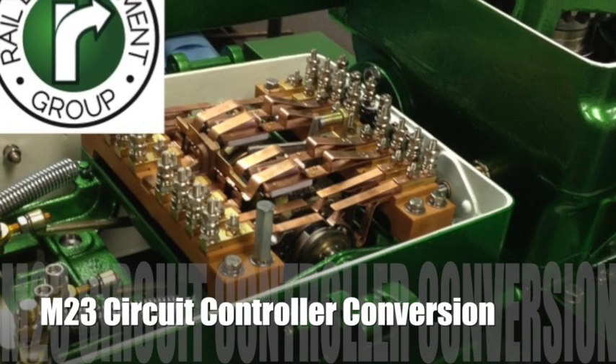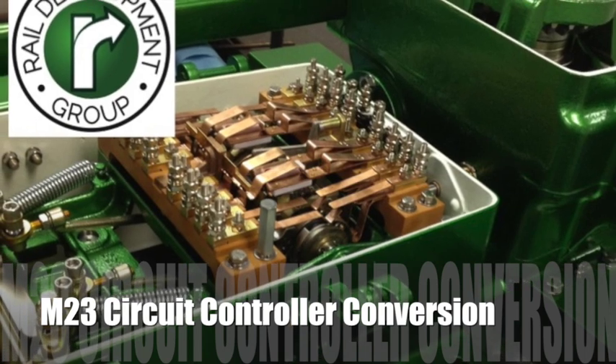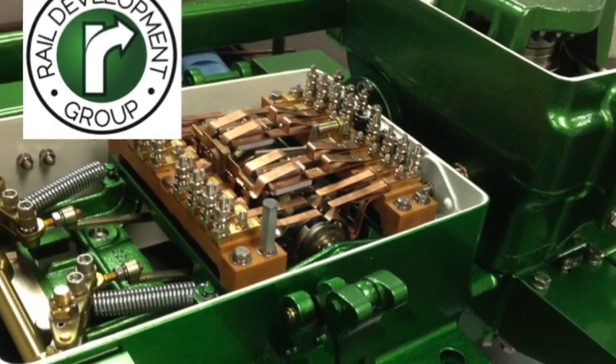Hi, this is Dave again from Rail Development Group. In this short video, we're going to convert an M23 controller from right to left hand.